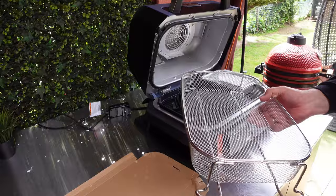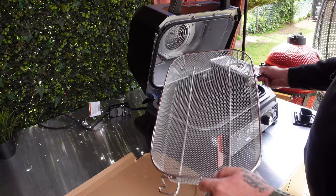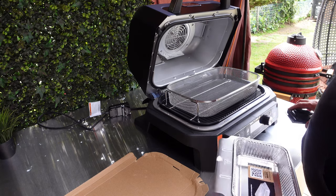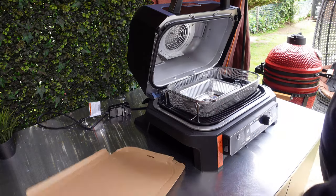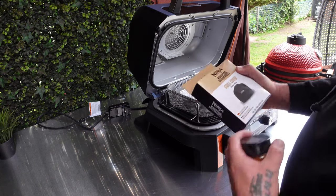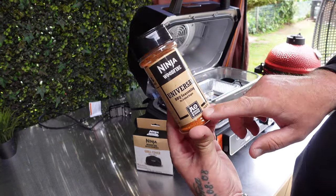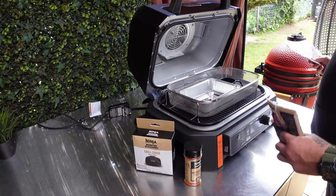There's some sort of cooking tray. I'm guessing I need to look at the manual for that one - it's probably more for air frying. Also, Ninja kindly sent me the grill cover and some rub. The rubs are made by Angus & Oink - super great rubs, one of the best ones.